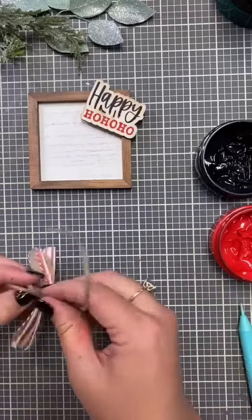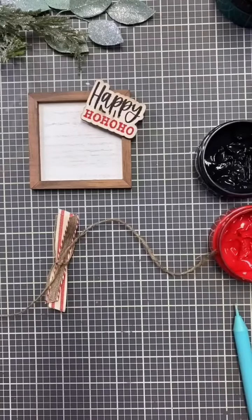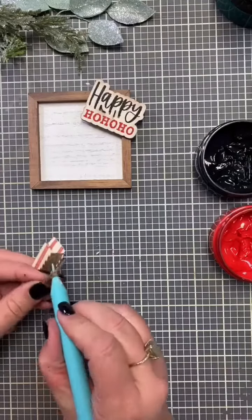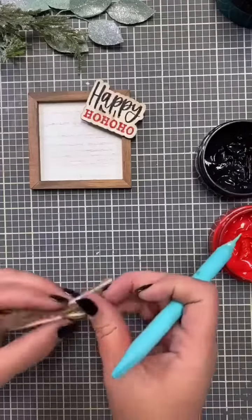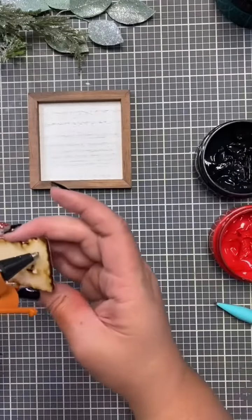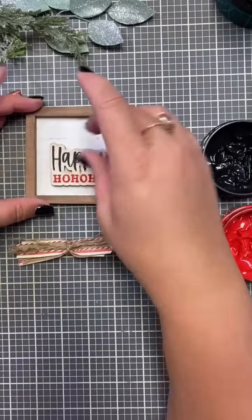Make it tight, double knot it, and then I will use that jute as part of the bow and then I will secure it. I just kind of trimmed off the edges. Now I'm unraveling that jute using my detail tool to kind of twist the fibers, separate those fibers, and then you just kind of arrange your bow. We're going to add a little bit of hot glue and this is going to be easy peasy lemon squeezy.